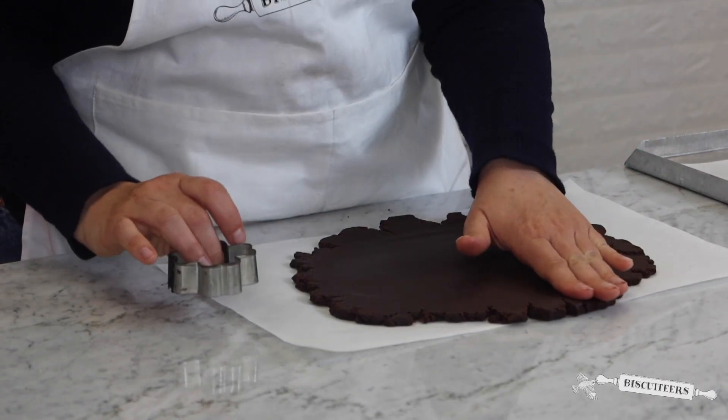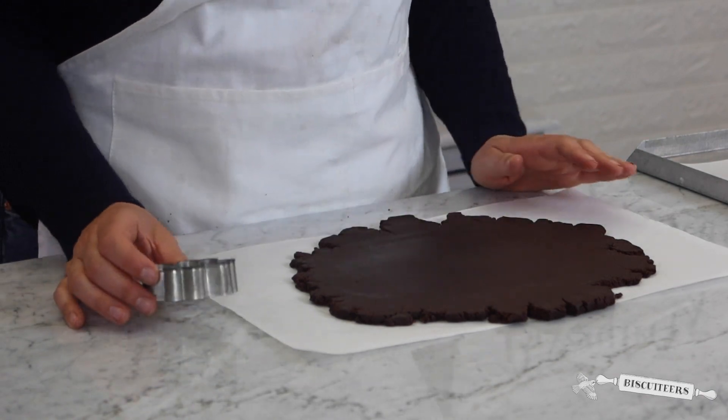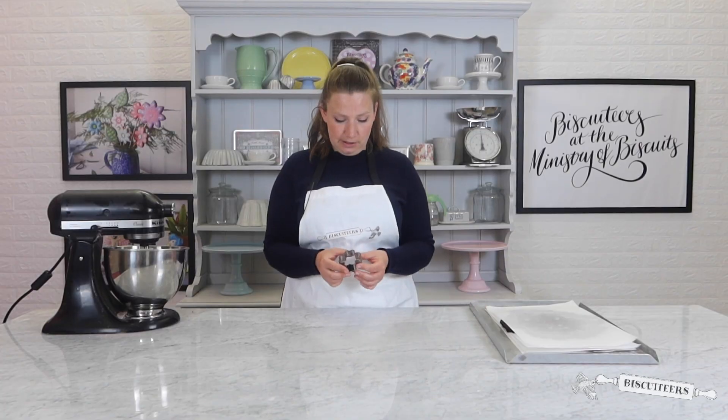When you've finished rolling both sheets of dough, place them into your fridge for at least 30 minutes. By chilling your dough it will be much easier to cut out your biscuits, and it will also stop them from spreading when you bake them. After your dough has chilled you're ready to cut some shapes. Today I'll be using a biscuit cutter — I have a beautiful flower shape — but you can also cut your shapes by hand using parchment paper as a template and then using a knife to gently cut them out.